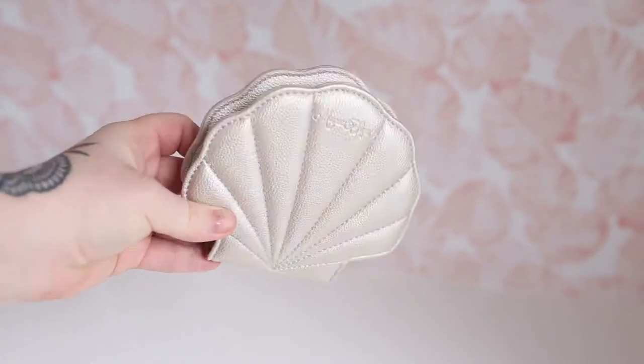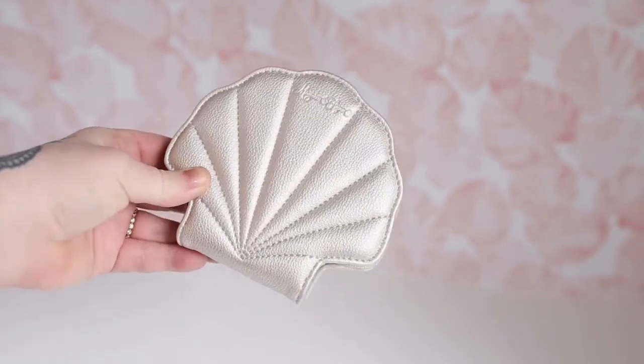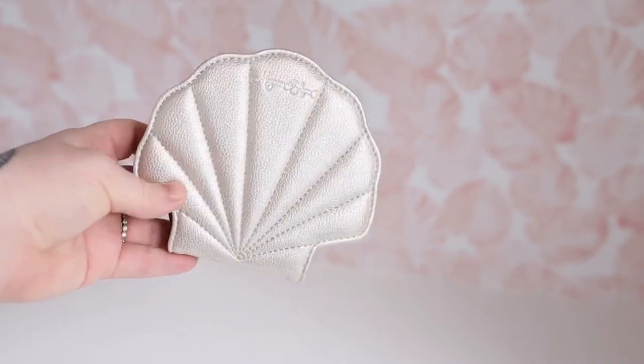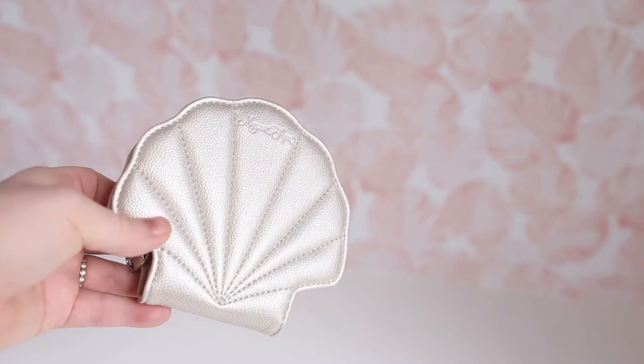Hey Mermaids! We wanted to review our new card holder in the pearlescent seashell shape. Seashell shape.